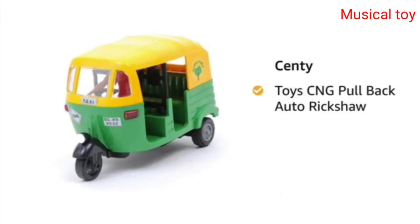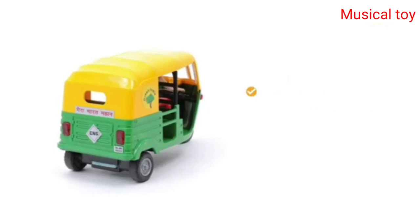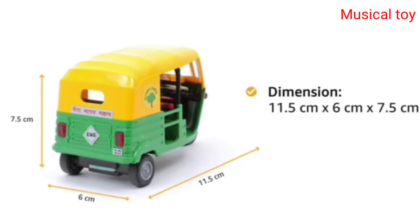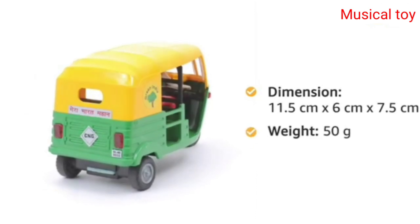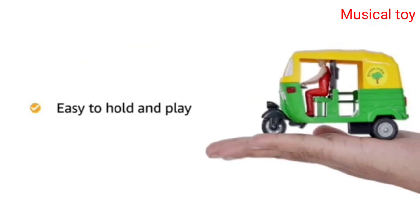Toys CNG pullback auto rickshaw for kids of age 3 years and above. The dimensions of this product are 11.5 cm by 6 cm by 7.5 cm, and it weighs 50 grams. The toy is handy, so it is easy for kids to hold and play with it.